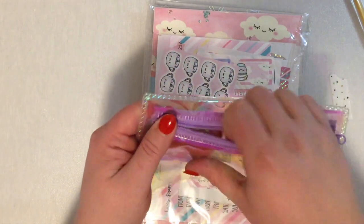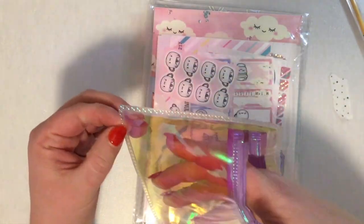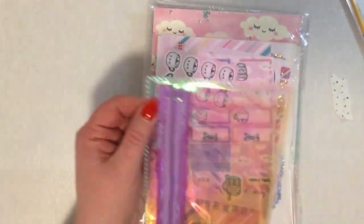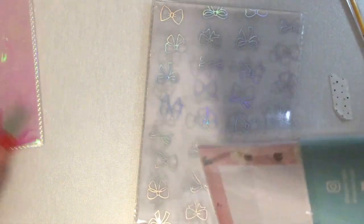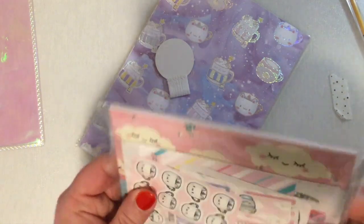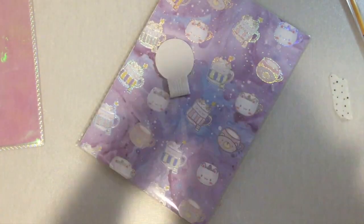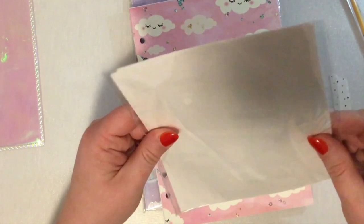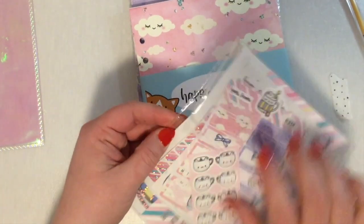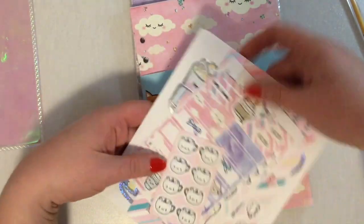I'm not sure what I'm going to use the pouch for — maybe holding some stickers. I could even hole punch it and put it in my planner. I did see her post about these and I was so excited that I had purchased this subscription. So the first thing are my stickers. Let's open them — I'm opening this for the first time with you.